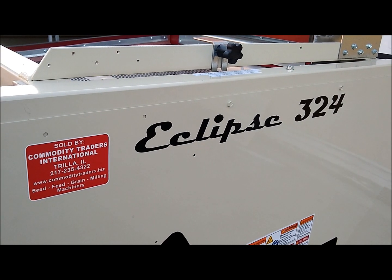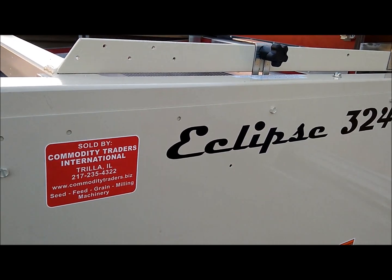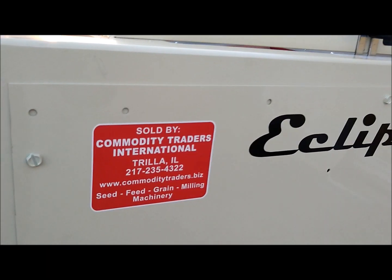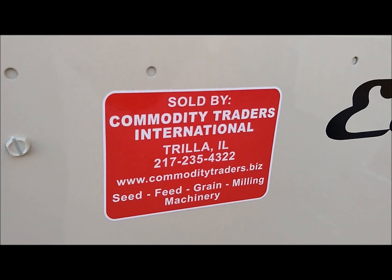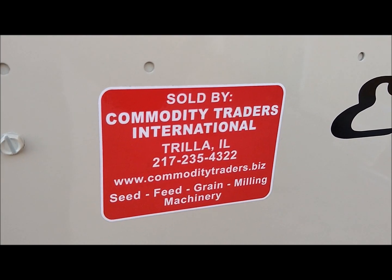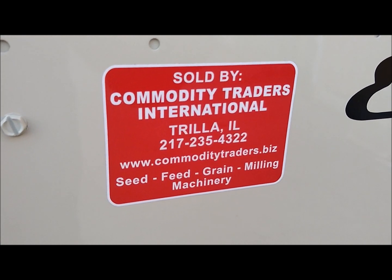If you are interested in purchasing the Eclipse 324 Seed Cleaner, please call us at Commodity Traders International for a quote. Our phone number is 217-235-4322, or visit us on the web at www.commoditytraders.biz.